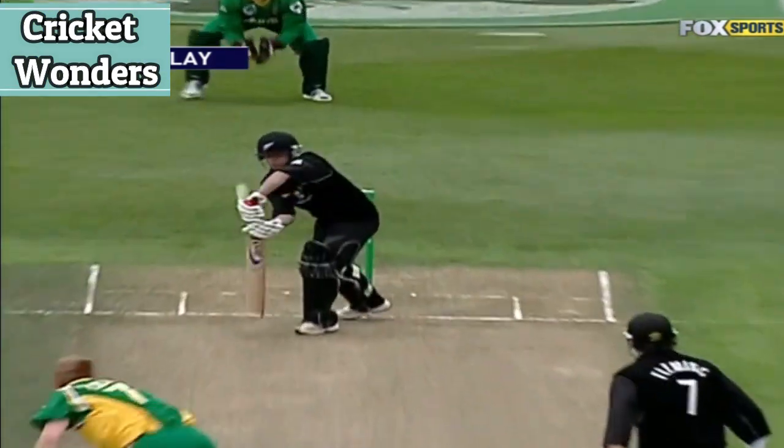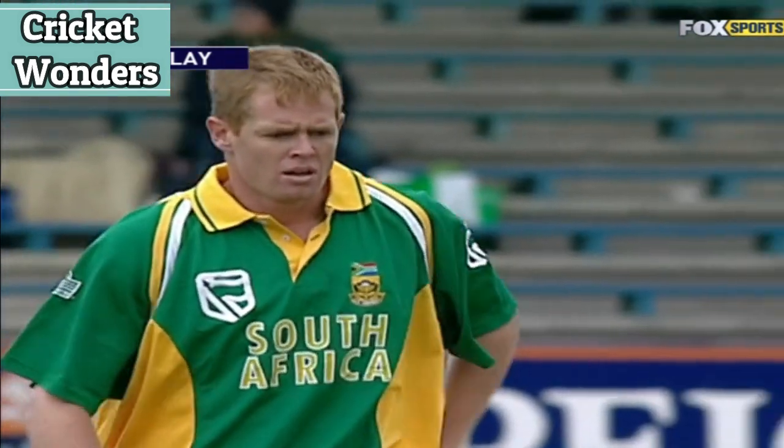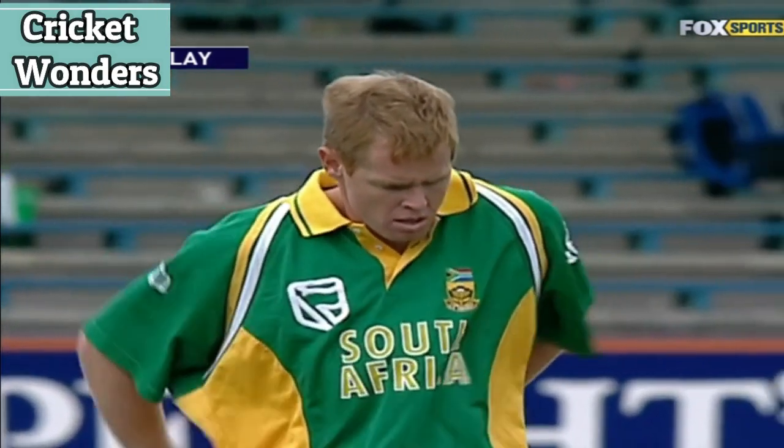Champion South African bowler producing pace and movement straight away off the seam. He wasn't in yesterday's eleven.